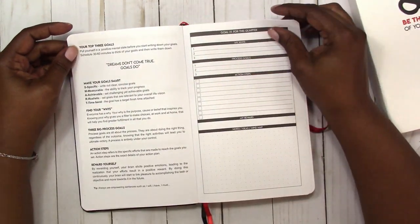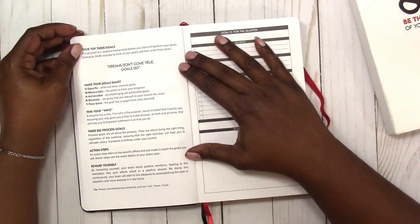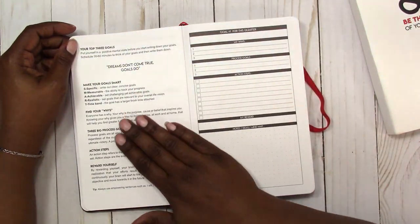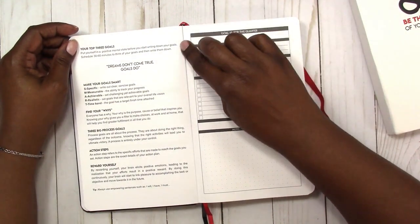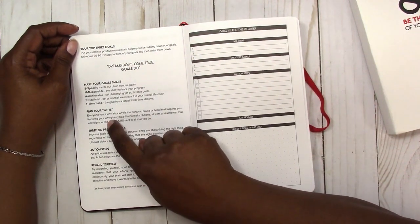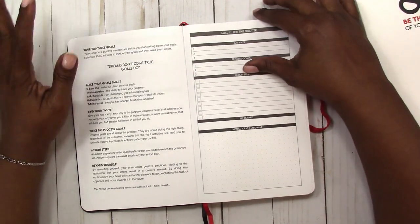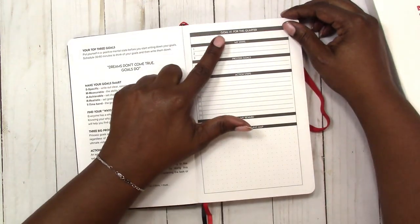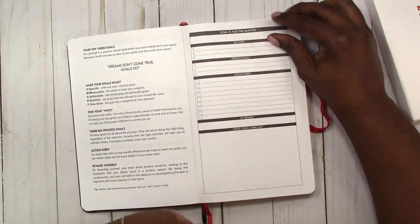Then it talks about goals — smart goals, rewarding yourself, action steps, all those things. This is an area where I am challenged; I'm not good at setting goals. I think it would probably be more helpful to talk about how you set goals as well as how to achieve them. Getting to the smart goals part is difficult when I have an issue with setting the goal in the first place. This planner gives you space for multiple goals — your whys, process goals, action steps, your rewards, notes, ideas, and mind maps.